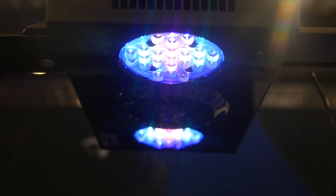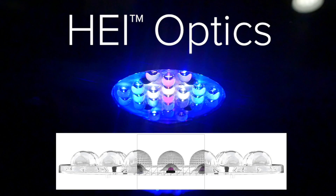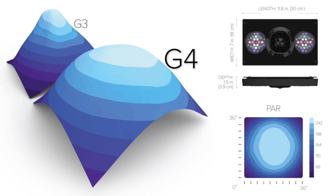which had a specific angle in them directing the light towards the aquarium. The Gen 4 HEI lenses have a better spread and spread the light more out instead of directly into the aquarium. This leads to better coverage and power distribution.